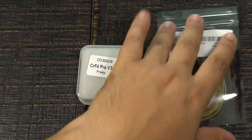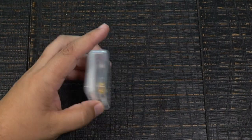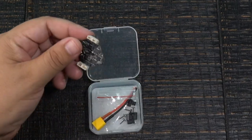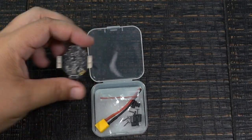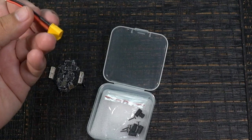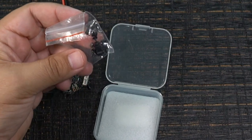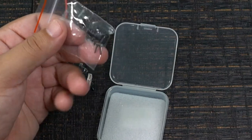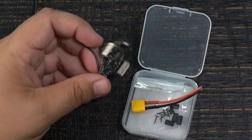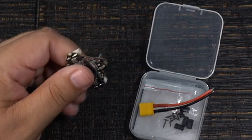First we have the Crazy BF4 Pro V3 — this is a collaboration with E-Sheen. Look how tiny these things are these days. It comes in the box with your XT30 pigtail that you just have to solder on. No capacitor comes with it, but if you have one I suggest you go ahead and use it. It also comes with soft mount pieces and some screws that look almost like nails. The board has typical toothpick-style connectors to connect any motors you're using.